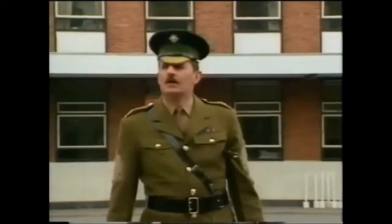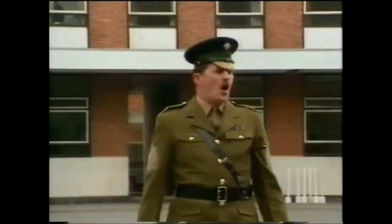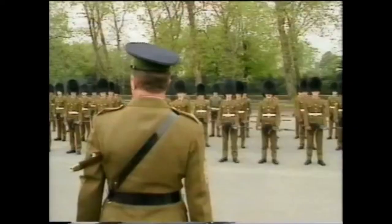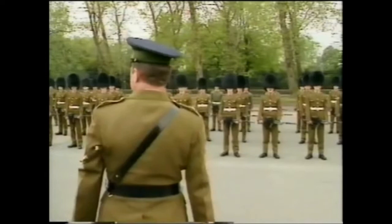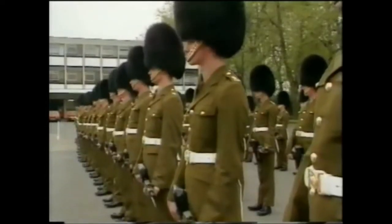Trooping rehearsal at Chelsea Barracks in April. This morning we start our rehearsals for the Queen's Birthday Parade. Now for those people who haven't done the parade before, you will find it physical, demanding and requiring a lot of personal stamina, as far as you are concerned.